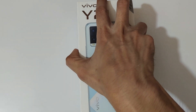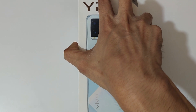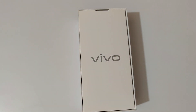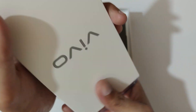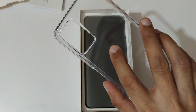So now quickly open it up. Okay, finally the box is open, and here we get this small box — you can see the Vivo branding. Inside it, we get the reading manuals and warranty card. Keep this aside.